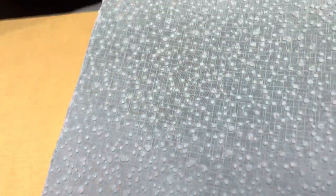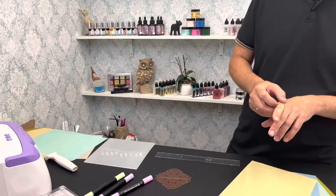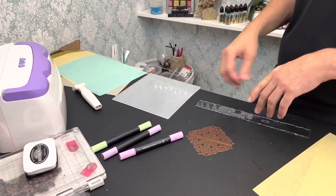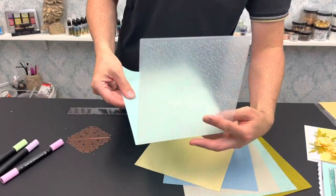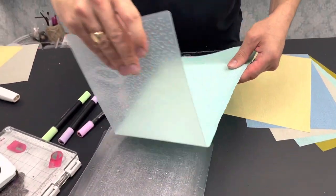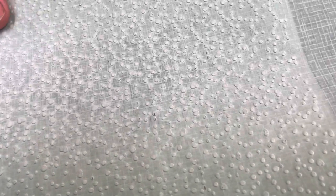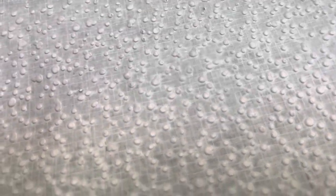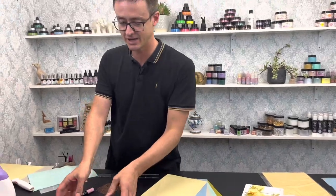You can emboss this, depending on which folders you're using. We played around with a few — this is just a standard folder. If you're using a 3D folder, it might be worth using a piece of paper in there to prevent any cracking, as it's only 110 GSM. So, I'll grab a piece of the aqua Linen Magic, pop it in the folder with the plates, and put it through. Look how lovely that is! On the blue versions there's almost a snow-style effect — a slight white breaking down where the embossing has happened. Beautiful.